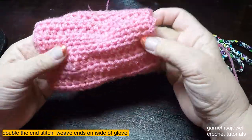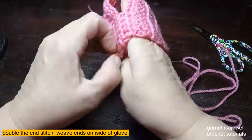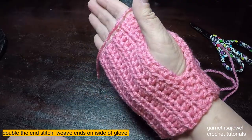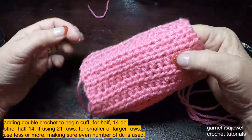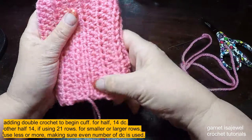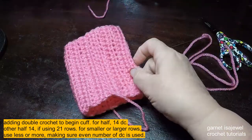So here we have our first glove. You can put your hand in it and see how it fits. This is actually the bottom — I put it on upside down — but if you notice, we have five here and five here. Let's move on to our cuff, which we'll start here where our tail is.